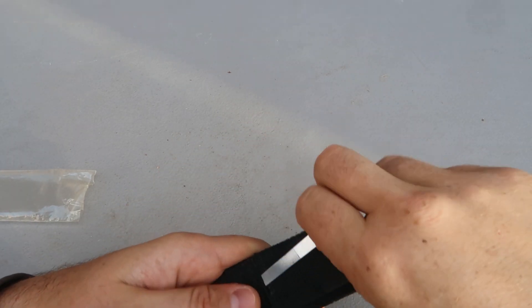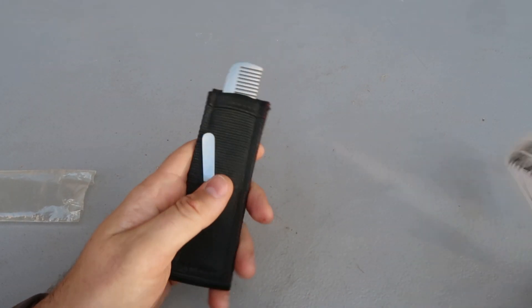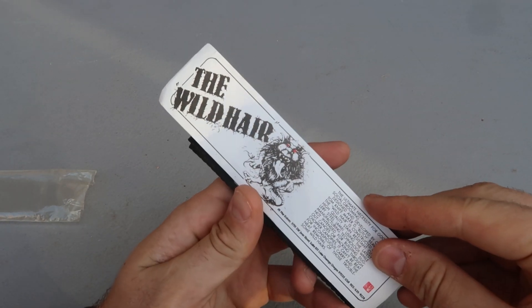That is weird — and it comes with a nail file. These things are pretty rare and hard to find.